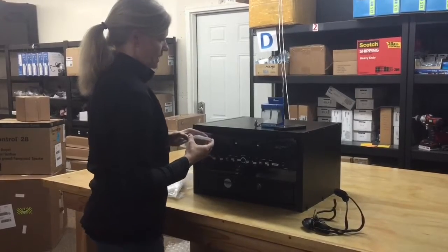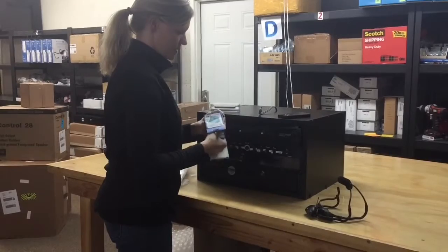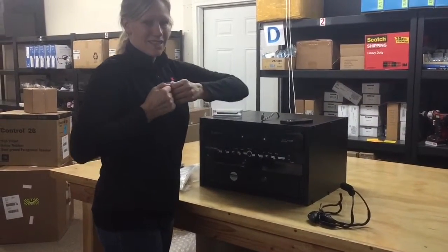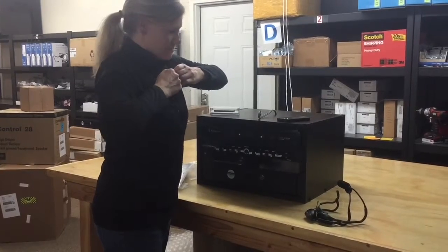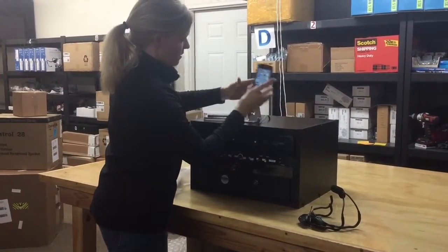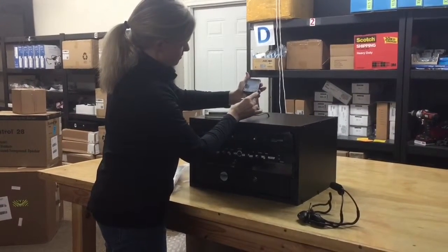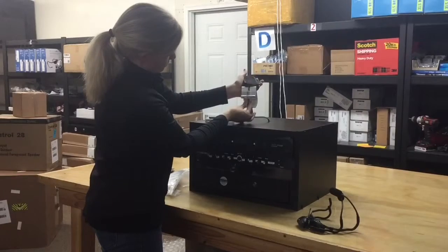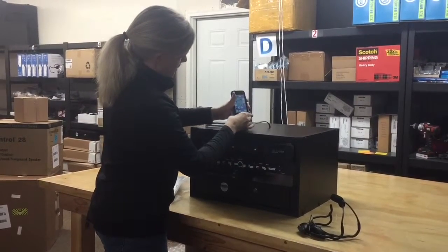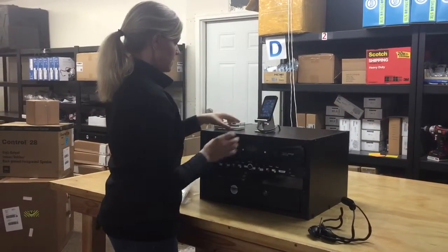Let's start with the iPod and get your music set up. Take out the stand and stretch it. Take your iPod, take the audio cable, put it up and through that hole, plug your iPod into it, and then just set it right there on the stand — just like that.